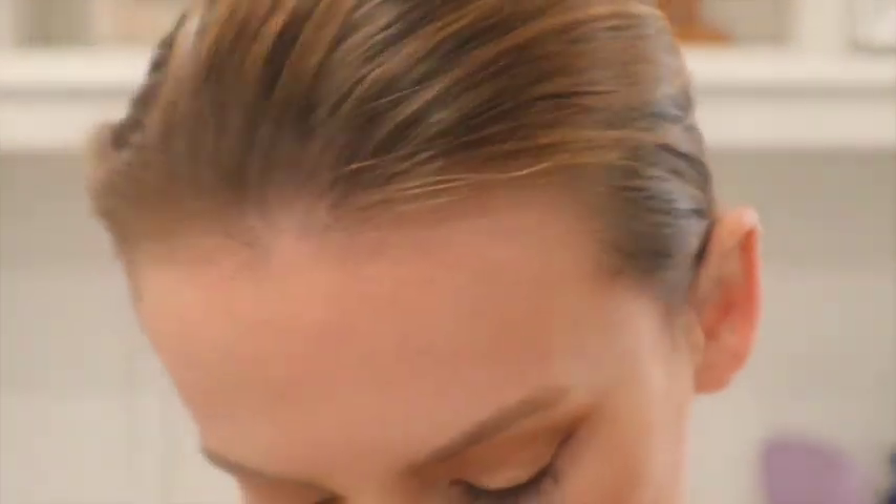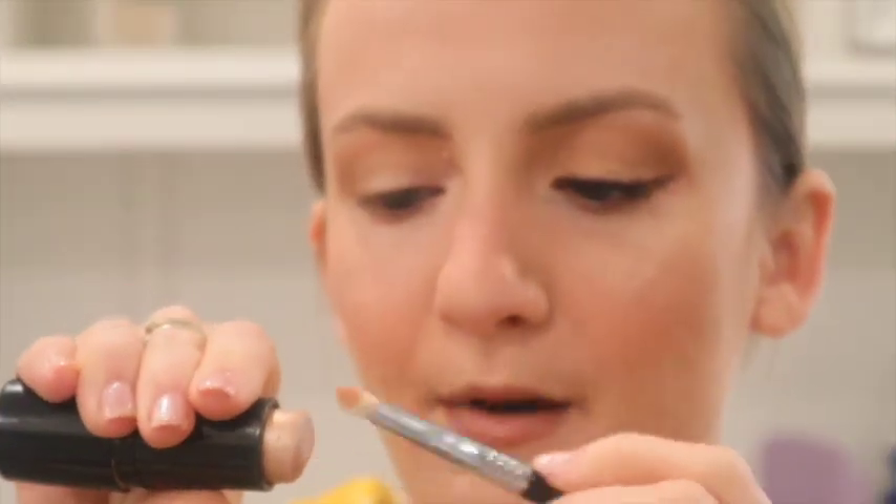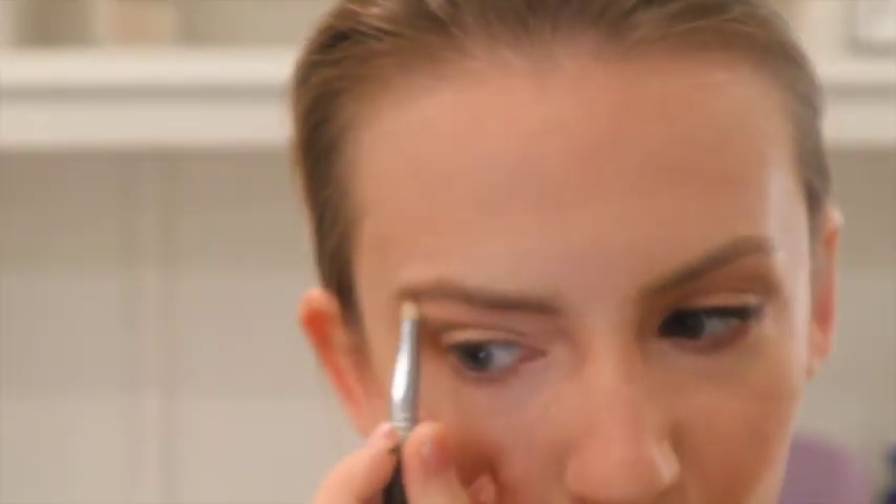Then I'm going to take my Jafra Beauty Highlight Stick in 'Bubbly.' I'm going to use the Sigma E32 brush to pick some of it up and apply it to the inner corner and also up in this area and on the brow bone. Then I'm going to apply eyeliner and mascara off camera and come back.